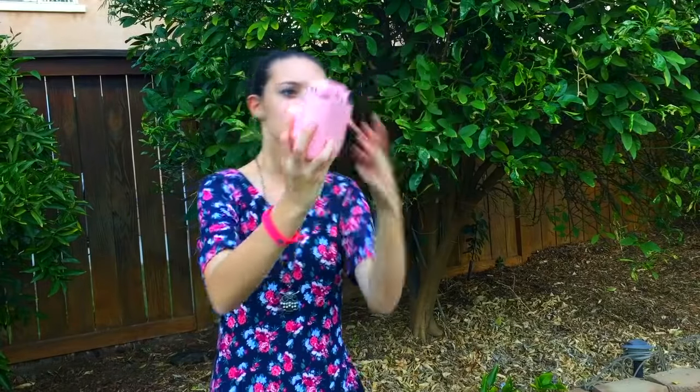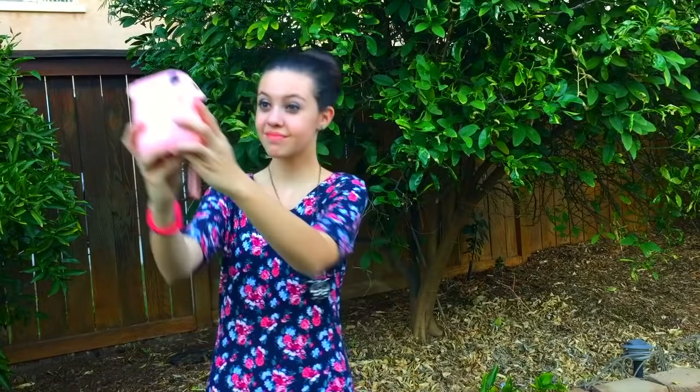Another thing I've seen people do is take selfies. I don't know if I'd always recommend this, because you can't see yourself, and if you're cut off that's wasting an entire piece of film. Maybe if you want to take a selfie, have someone look through the viewfinder to make sure you're fully in frame.